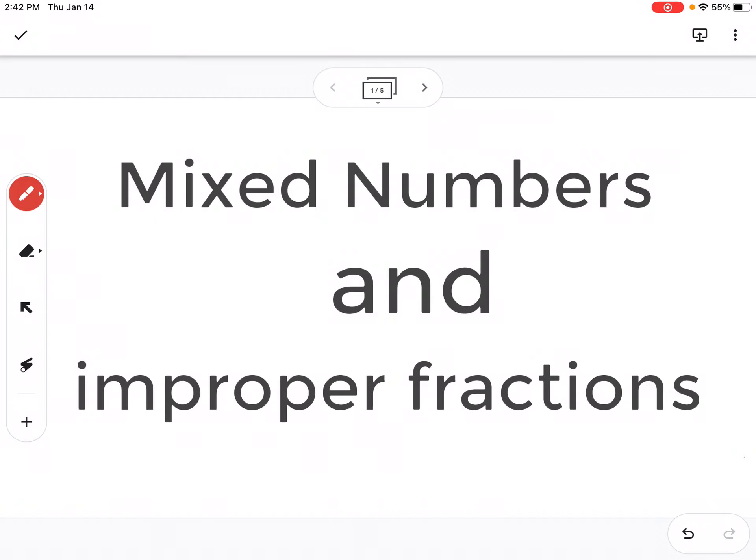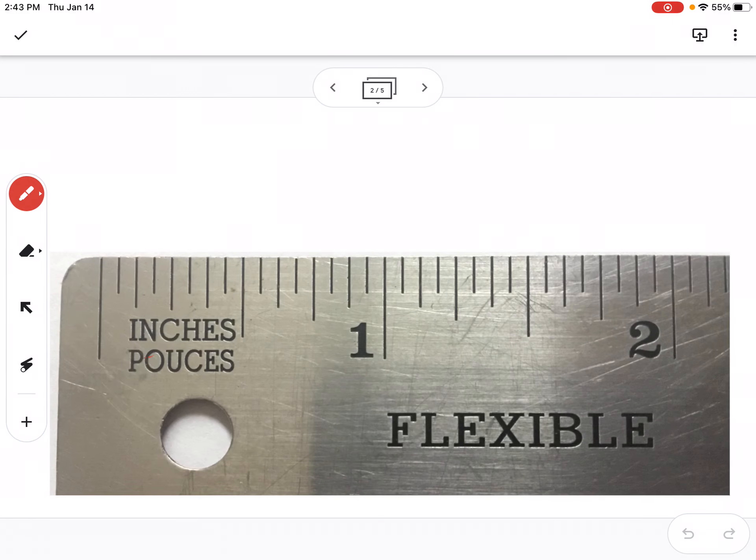In this video, we're going to talk about mixed numbers and improper fractions. In the previous video, Parts of a Fraction Part 6, we looked at a ruler and all of those lines that break up the inch between the 0 at the beginning and the 1, which told us one whole inch. We didn't talk about anything bigger than one whole inch. Now let's start thinking about something that's bigger than one whole inch.